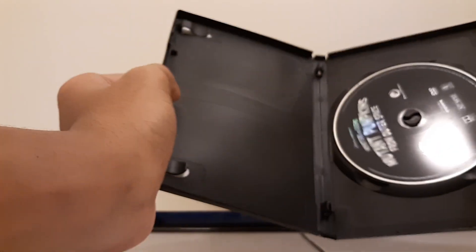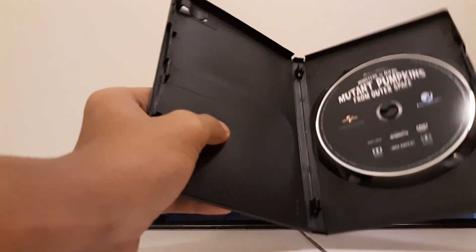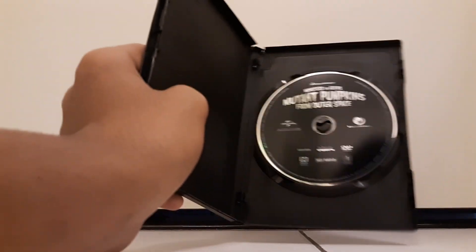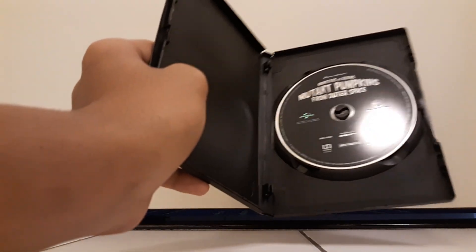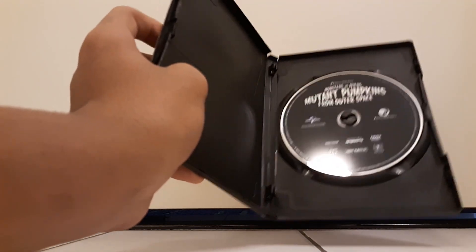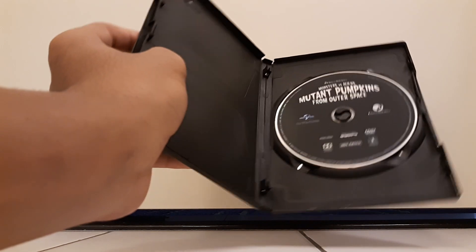So let's open this up — and you get a black gray disc. So this series, the sets are coming with these slip covers but just plain discs. This is a black plain disc, which would look ugly. The other ones came with a purple disc and then a clear silver disc, so these are ugly discs — but whatever, it is what it is. At least we get a slip cover.